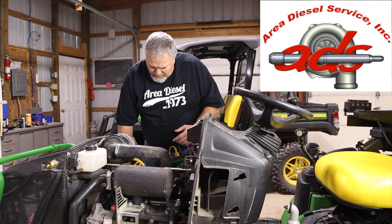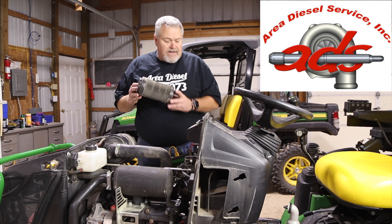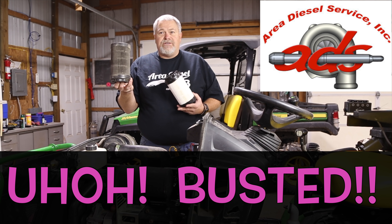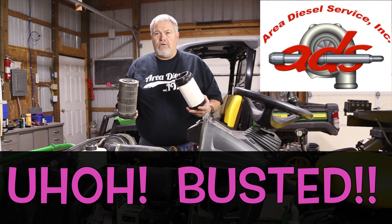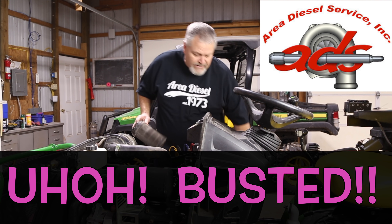We also pulled the air filter out, and a warning to Tim: you've got to keep this thing clean. Here's a new one, here's the old one. A dirty filter will restrict the air coming into the turbo and could cause it to leak oil with a contaminated filter. This new one will go in when the turbo goes on; this old one will go in the trash can.